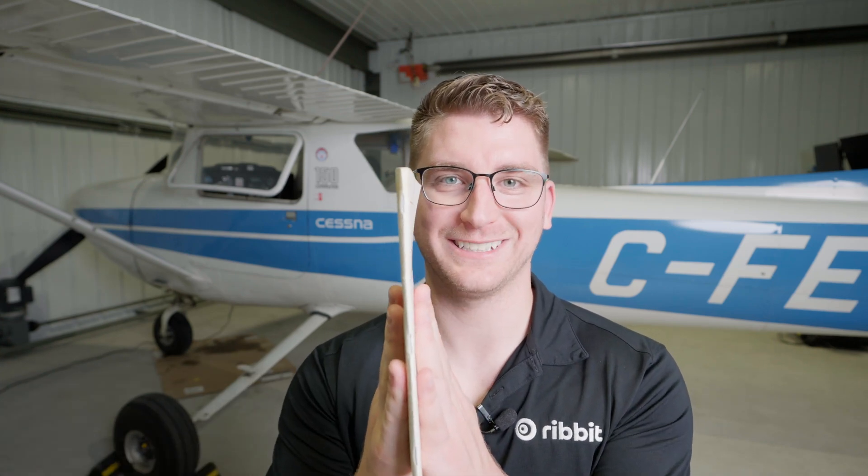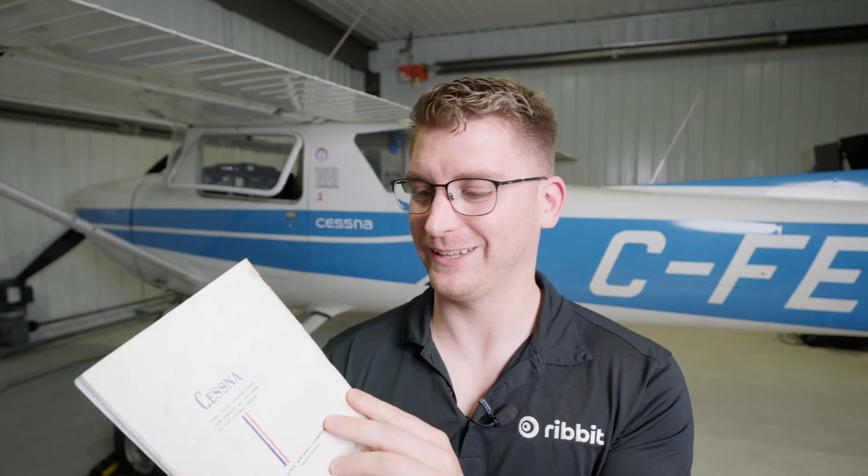Compared to the other POHs I've seen, this one is extremely thin. I think it speaks to the simplicity of the aircraft. There's not much to it, honestly. It's a very simple, easy-to-fly plane and that's why we chose it for this project. That's it for the POH.